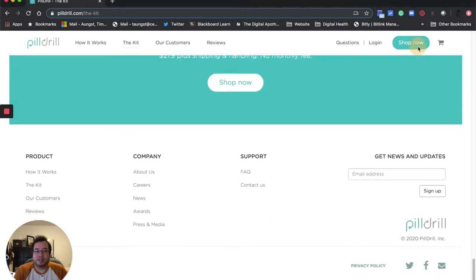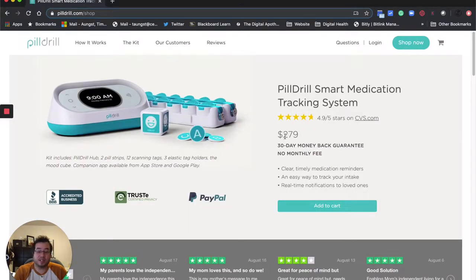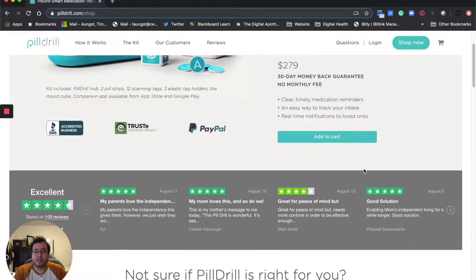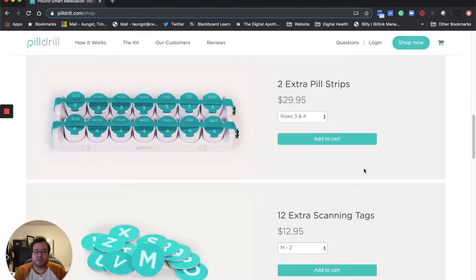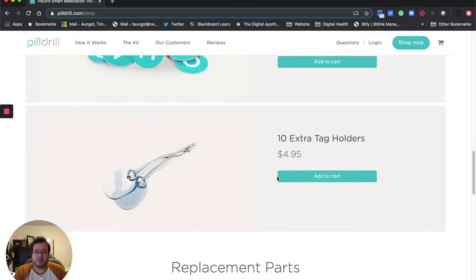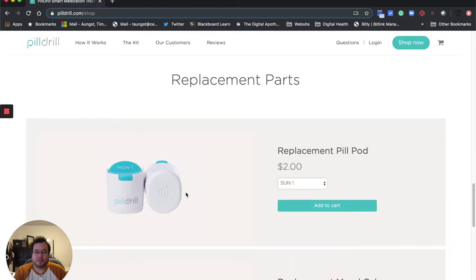In terms of cost, looking at this product, it's $279. I think it used to be more — it's come down in price. There's no subscription fee to use the platform. The app is free with the device, but you need to use the device in order to make the app function. You can buy it through CVS and then through their website. If you need extra pill strips, they're about $30. Scanning tags are $13, and tag holders are another $5.